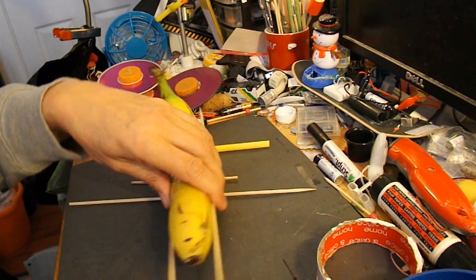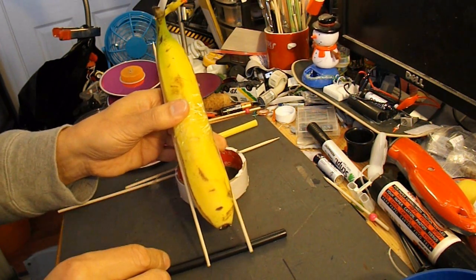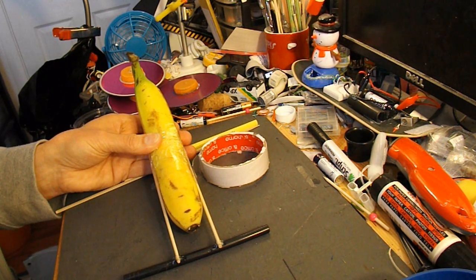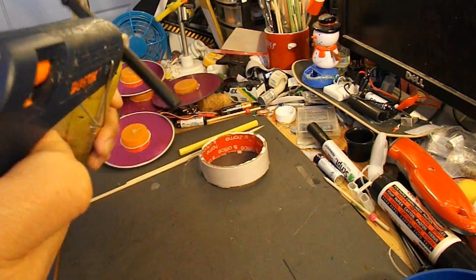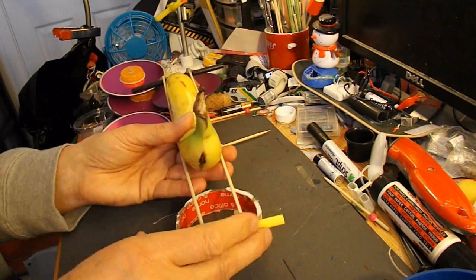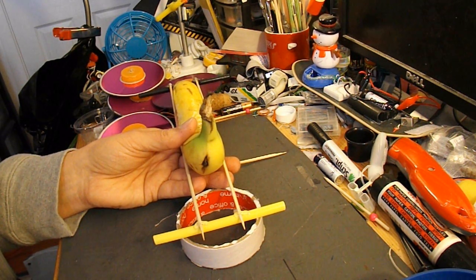Switch on the hot glue gun. Hot glue gun's ready. I shall add some more hot glue in a minute to that, because we need that to be a strong anchor point for the rubber band.